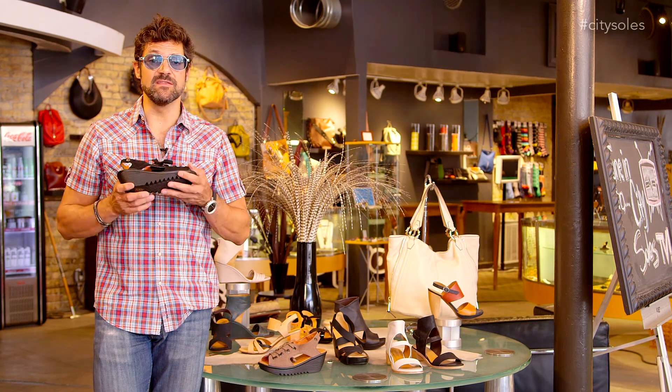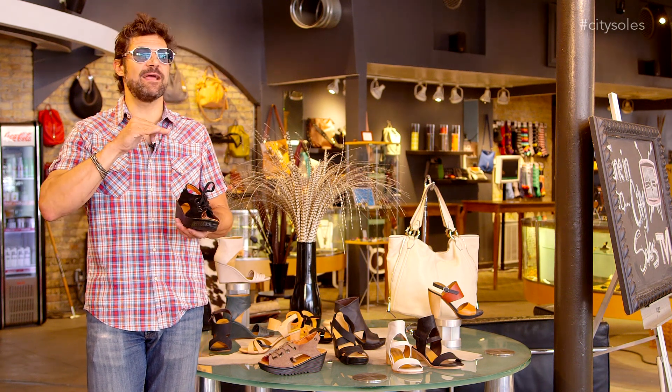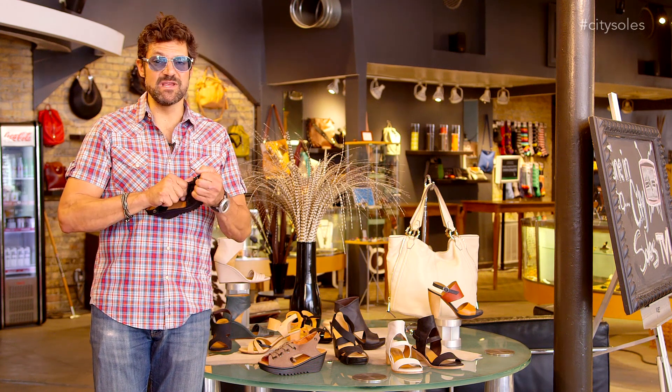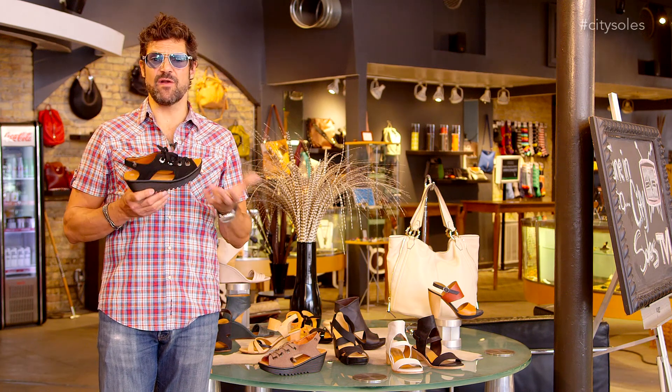Bernie Mevs are super lightweight and super comfortable. The inside is like memory foam. You put them on and you're like, oh my god, these are great! Throw them on barefooted — there's no break-in time. This is really soft, supple suede, four eyelet lace up.